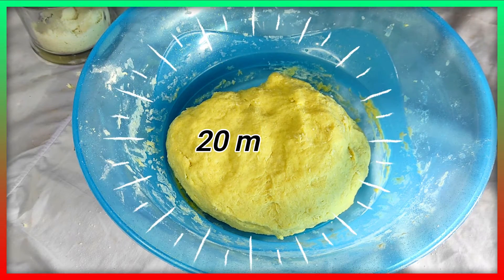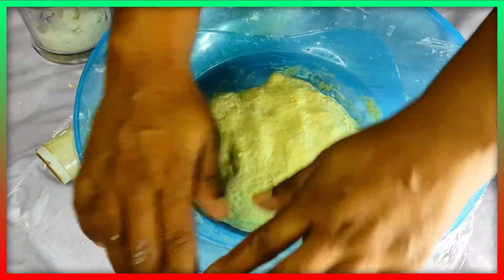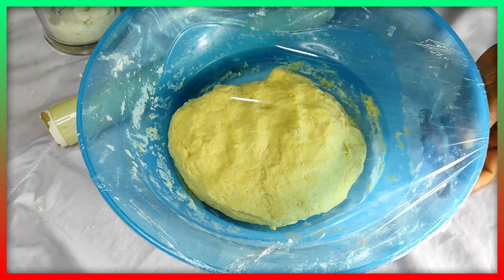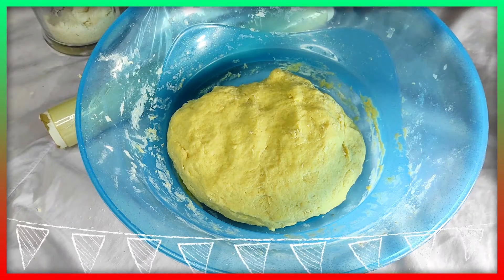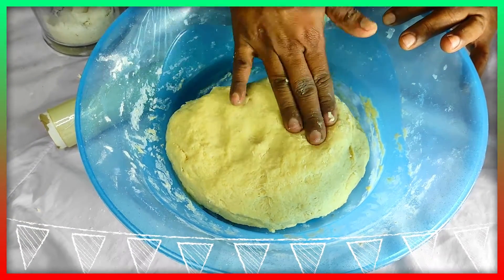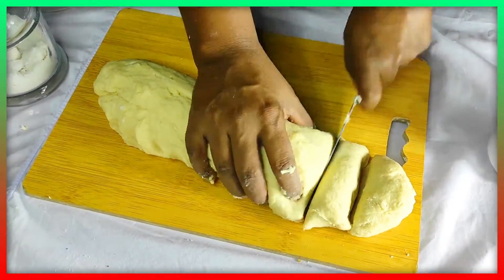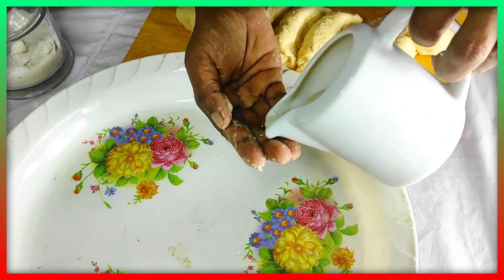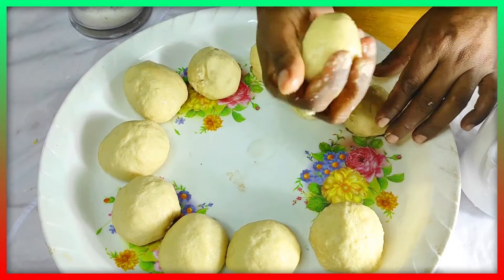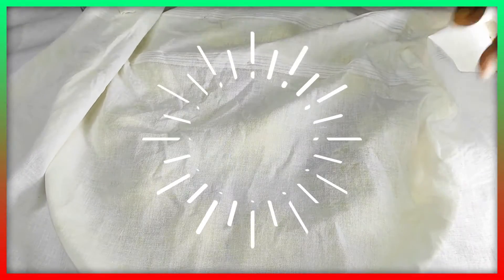I'll make the dish as I'm getting it. This is the dish in the pan. Put the onion in the middle and pour the onion in the middle. Use a tray to put it in the middle.